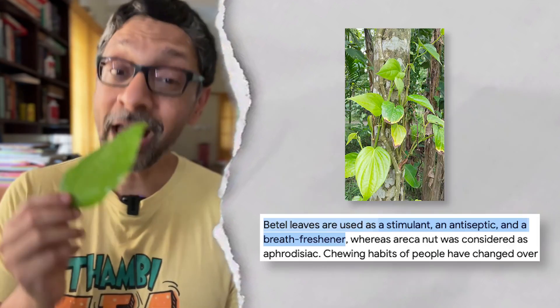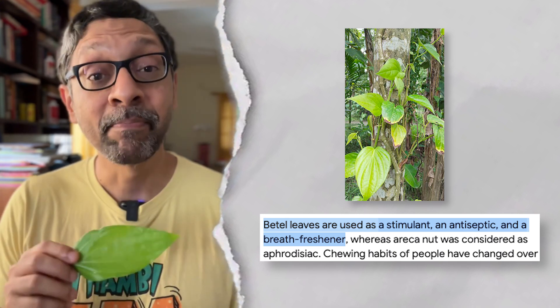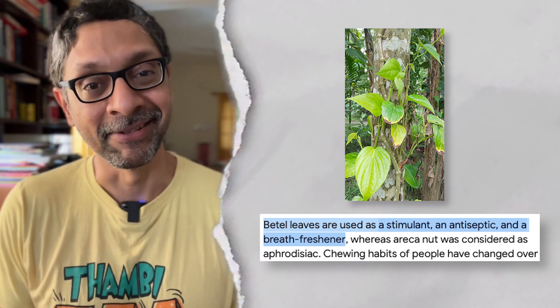Chewing Paan is bad for you — betel nut is a group 1 carcinogen. But you can use the betel leaf, which has a ton of antioxidants and flavonoids, as a peppery garnish or as a base for healthier ingredients.